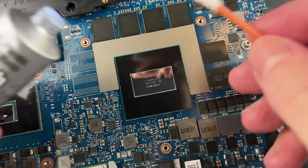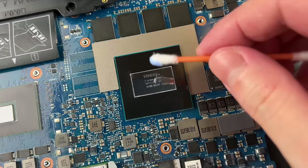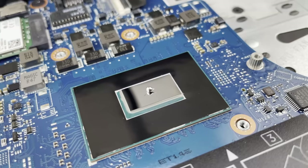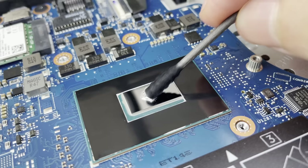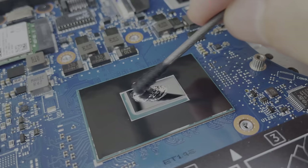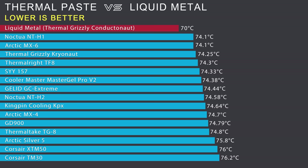If any trace is left on your processor die, you can remove it with Flitz paste. Using the same paste, you can remove liquid metal from the surface of the nickel-plated CPU cover. I don't insist on using liquid metal — if thermal paste suits you, use it. But if you are afraid to use liquid metal because of the incompetent assessment of various observers, you should not be scared. There is nothing particularly destructive in liquid metal. Liquid metal transfers heat more efficiently from the processor to the heatsink.